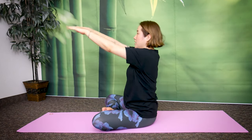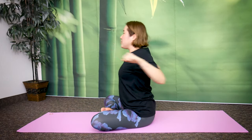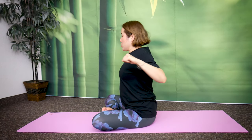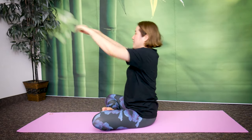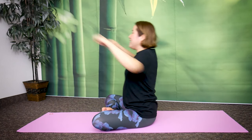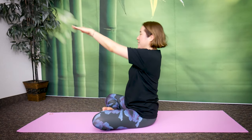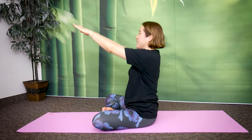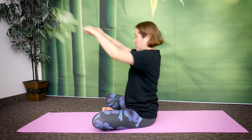Let's do 20 of these. Ready? One, two. When you come back, make sure you're squeezing your shoulder blades. Squeeze your shoulder blades and push. One, two, three, four, five, six, seven, eight, nine, ten. One, two, three, four, five, six, seven, eight, nine, twenty.